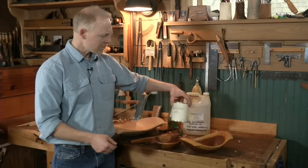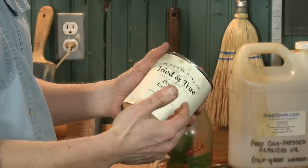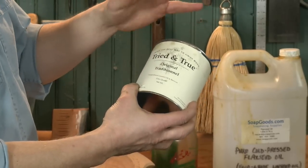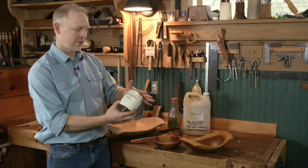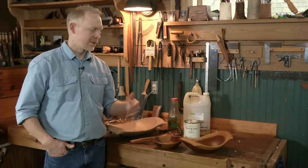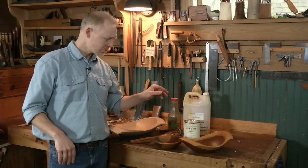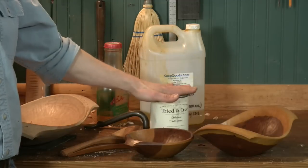Another option is raw linseed oil. This is polymerized linseed oil — technically not sold in health food stores, but it's a hundred percent safe with no additives, no heavy metal dryers. The polymerization means it's been heat treated, so it's going to be thicker bodied and cure a little bit faster. I have found that all the various varieties work effectively and there's not a major advantage of one over the other. This one is also mixed with a little bit of beeswax, which I'll talk about in a minute.